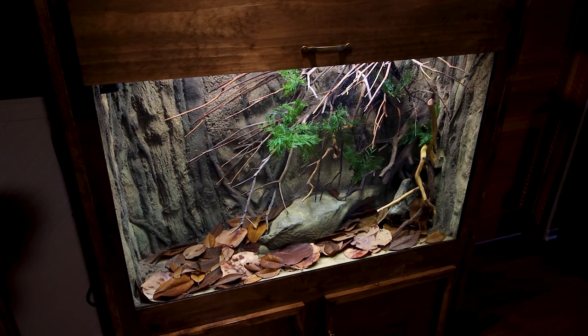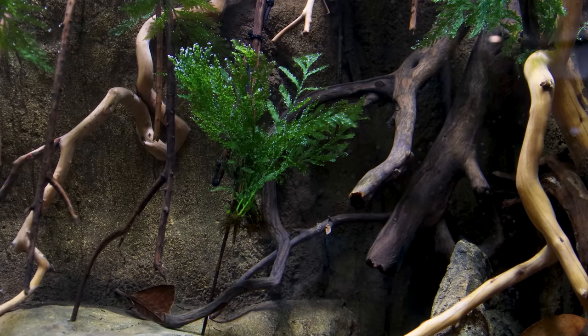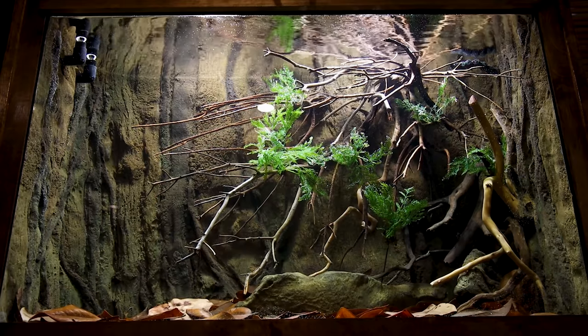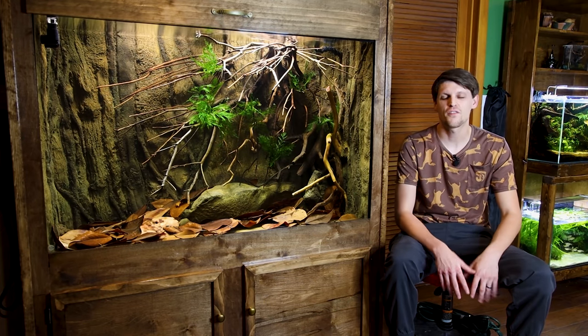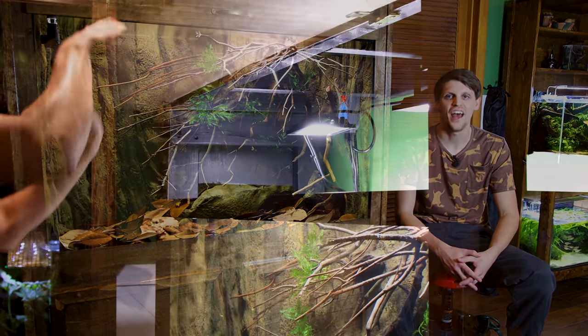I designed the landscape with the best of both worlds in mind — hiding places down in the leaf litter and within the background, as well as open places for swimming. I was also trying to create something that accentuates the cryptic nature of the toads. I'd say this tank is finally ready to go. I'm tired of imagining what Pancake and Flapjack will look like in here, so why don't we go ahead and add them.